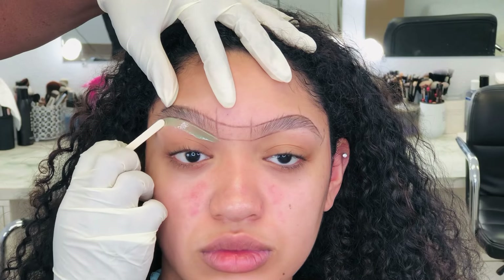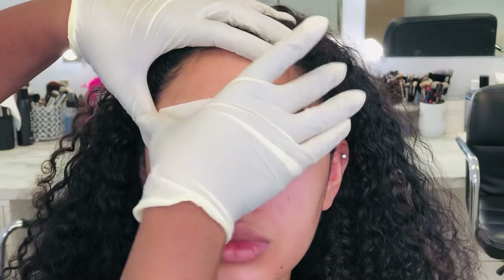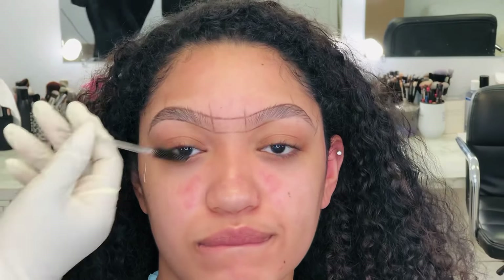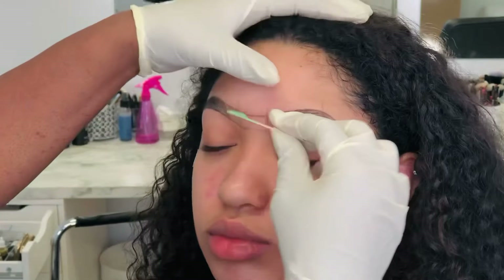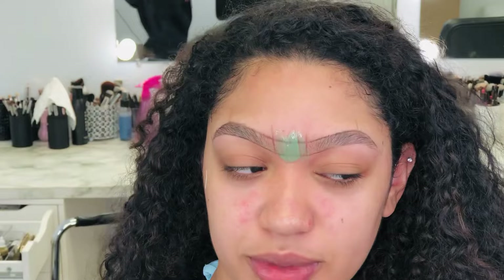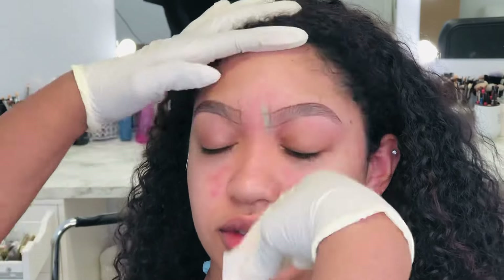Now I'm going to wax, pluck, as well as trim the hair, and I'm going to use a razor. I do have a video on how I wax brows — I'll leave a link for that below. It's a pretty simple method; just do whatever method works for you when it comes to cleaning the brows. The wax I'm using is a tea tree wax I got from a trade show. I really hate it actually — it doesn't work well.